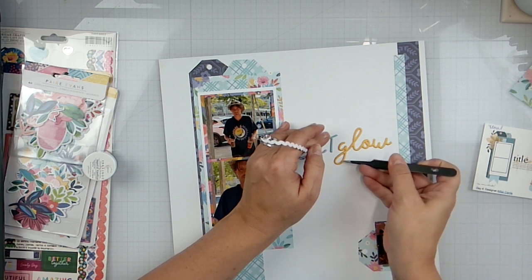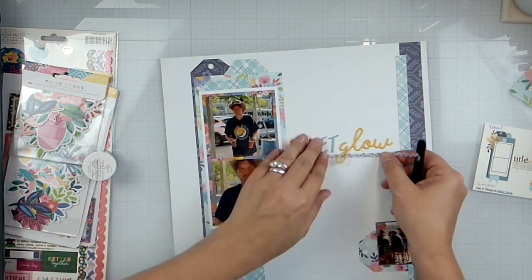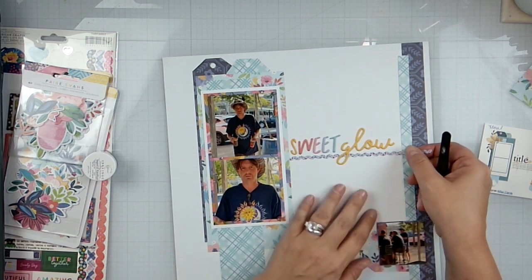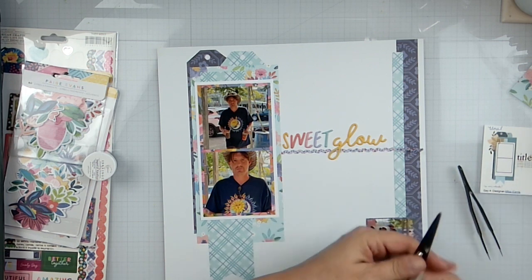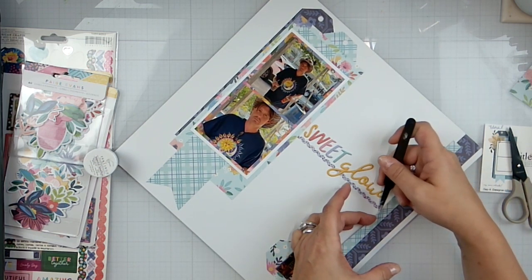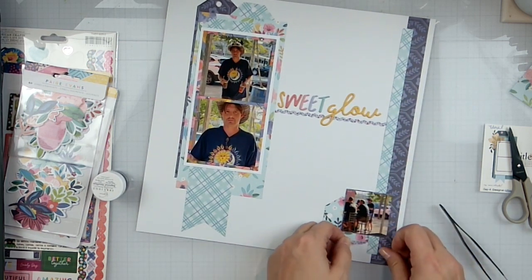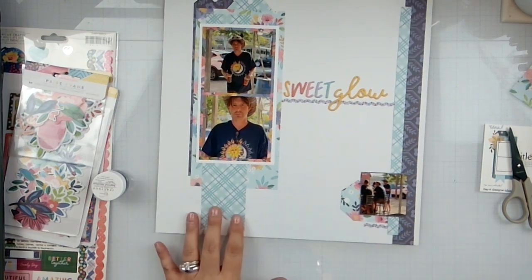I know it's not like that on the sketch, but it'll connect them and it also gives a little shelf there for a title to lay on. Then I'm just going to bring this piece right down here and connect it there.